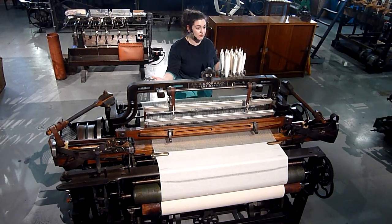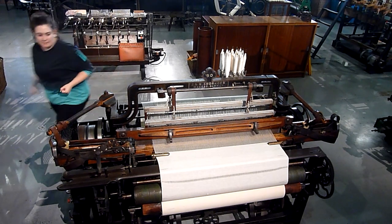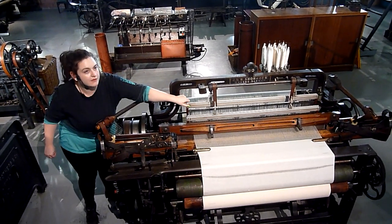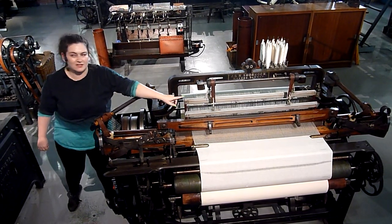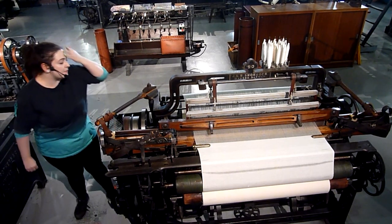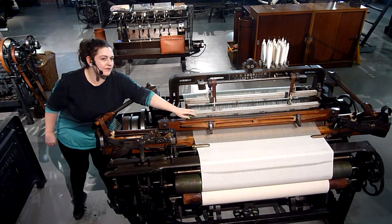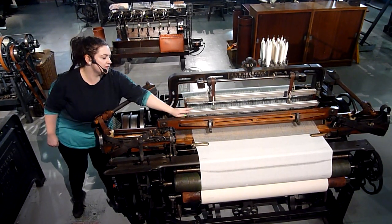Really boring for all of you to watch. So instead, everything gets sped up. That happens by passing all of our warp threads through a wire. We've got wires running all the way along with a hole in the middle, just like the eye of a needle. Half of our warp threads are going to go through a wire in the back, and half of them are going to go through a wire in the front — all through the back and through the front.